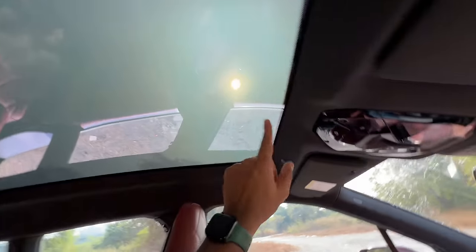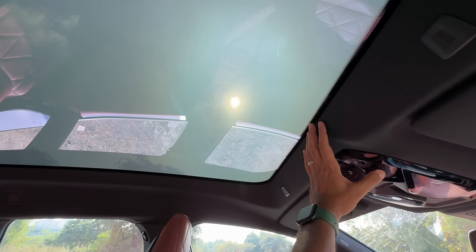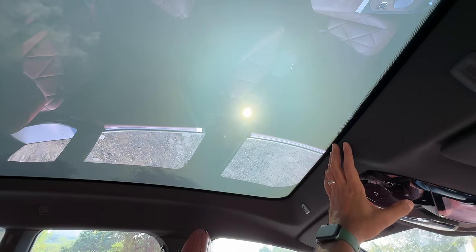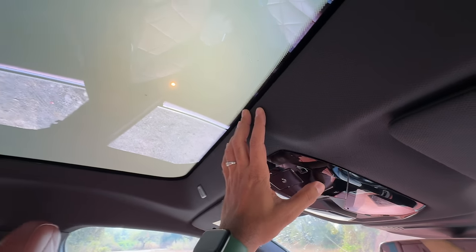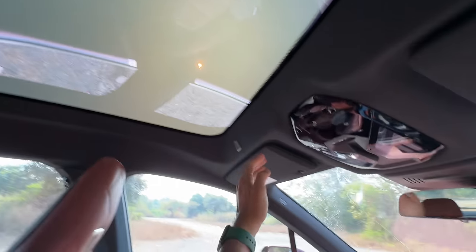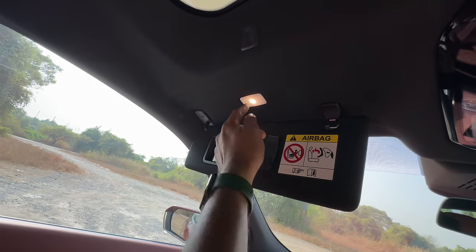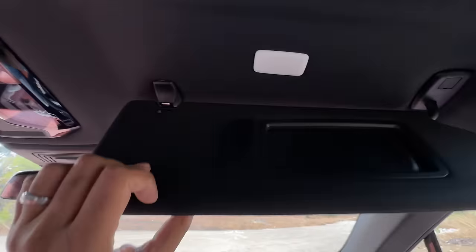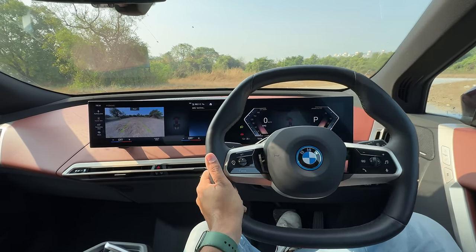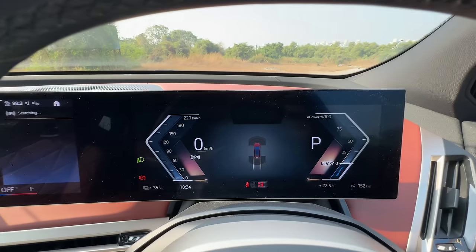The roof has got multiple layers and whatnot. There's no sun blind that opens at all — you can see the sun is shining bright, so I press a button and it no longer shines bright because it gets an electrochromic function. At the touch of a button I can make it transparent and opaque. Isn't this super duper cool? Here you get a light as well as a mirror, and there's a microphone.